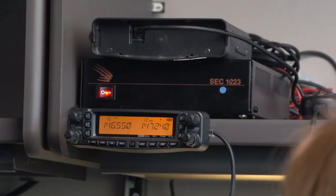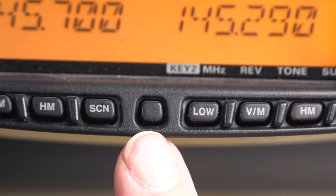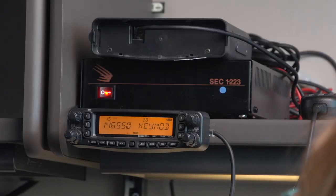Now we're going to demonstrate some of the menu settings that you might have to utilize in the FT-88 and 8900 series. First, as we've told you before, the SET button is the one in the middle in the lower row of buttons that's not marked. Push that and release it once — that'll put you in menu mode.